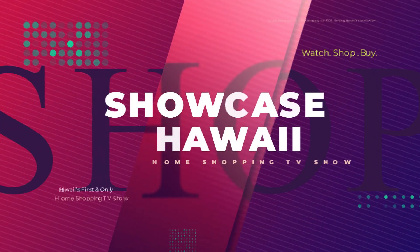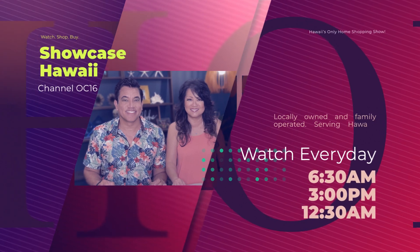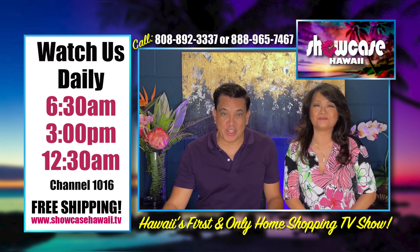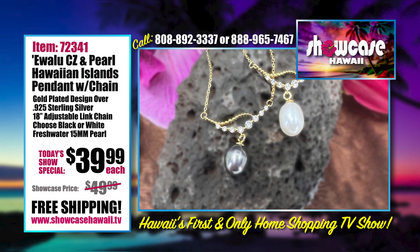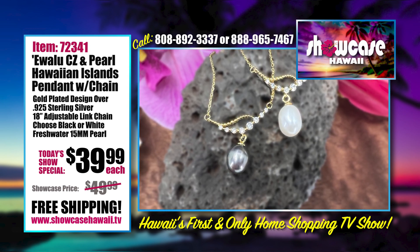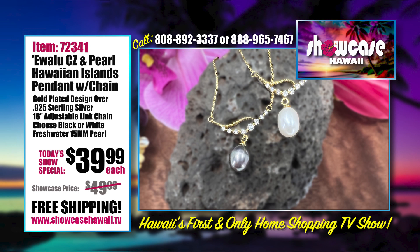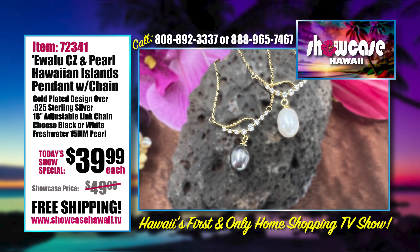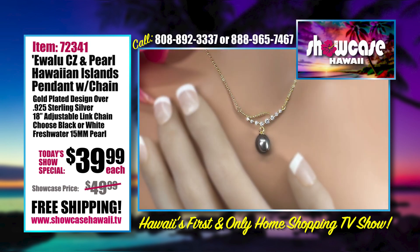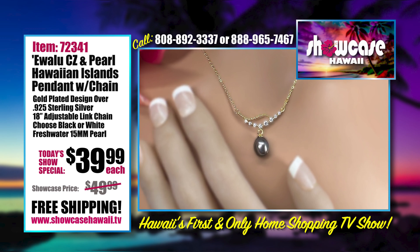Looking for Hawaii-inspired items at affordable prices? Watch Showcase Hawaii at 6:30am, 3:00pm, and 12:30am every day on Spectrum Channel 1016. Here's a look at all the wonderful things we're featuring this month. This next item is perfect for pretty much anybody — if you want to give a gift that looks super expensive and they don't know. It's our Hawaiian Islands Freshwater Pearl Pendant.